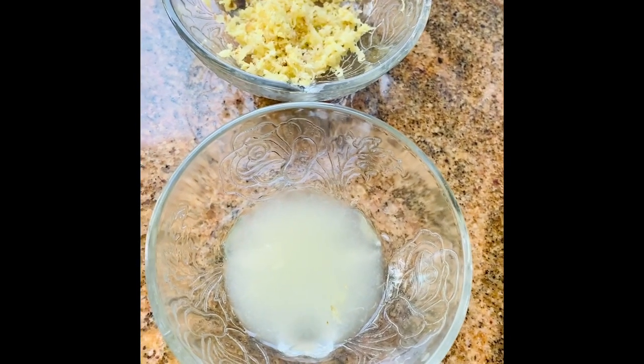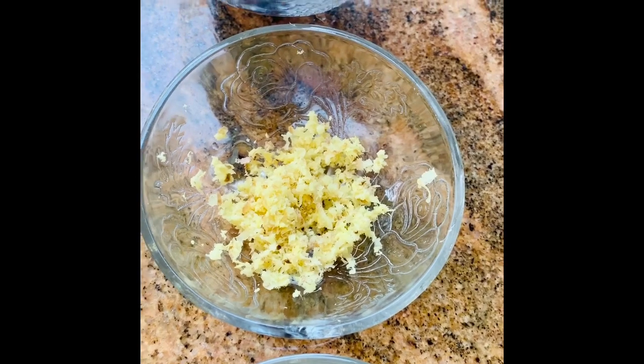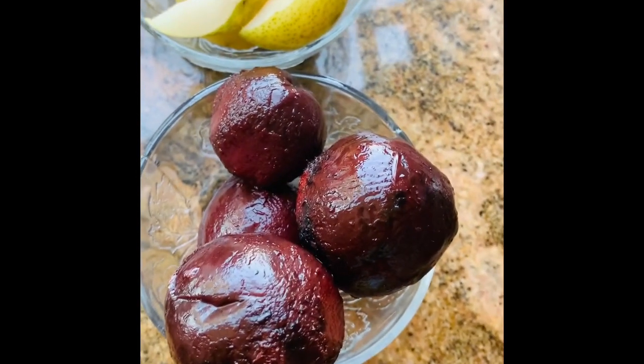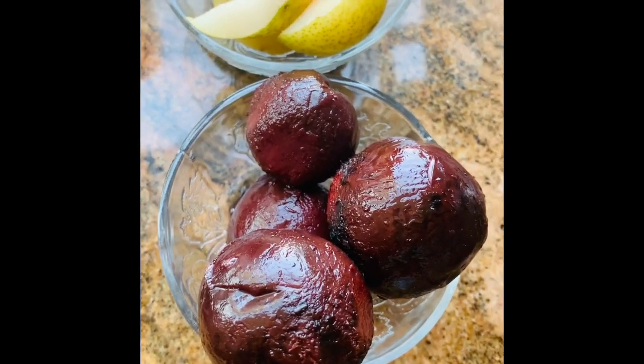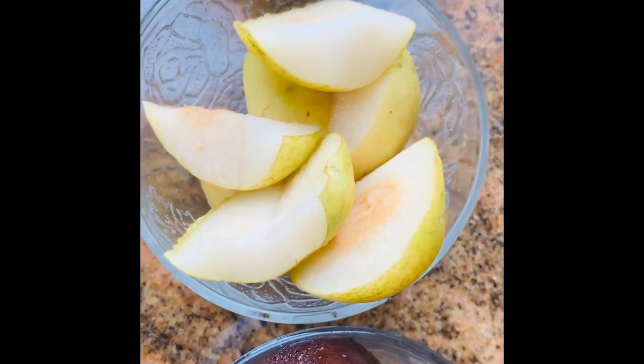I have three teaspoons of fresh lime juice, then one and a half teaspoon of grated fresh ginger. I have these Love Beets — they are cooked beet balls. You can actually get raw beets and steam cook them. And this is how much I have.